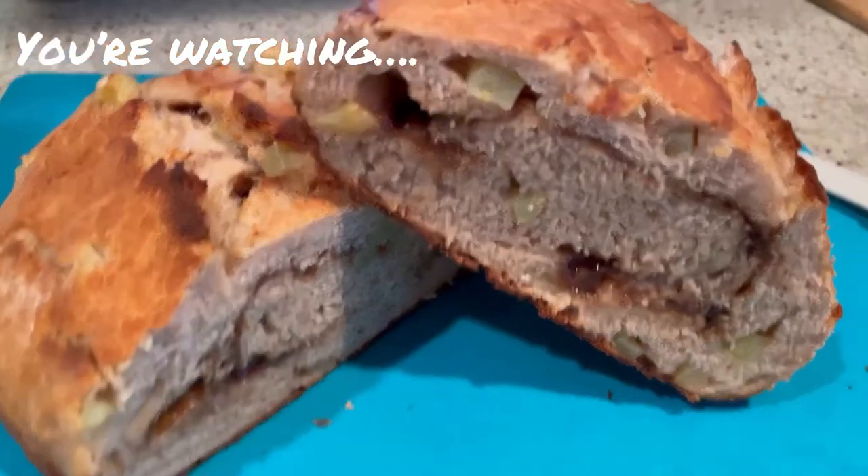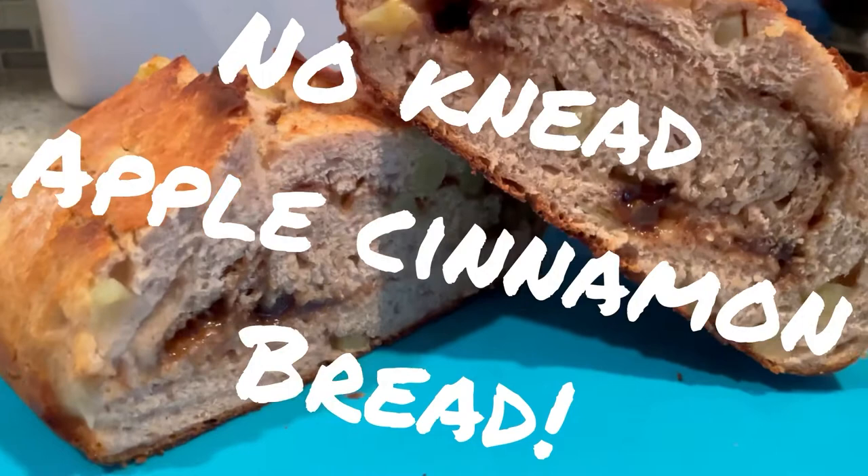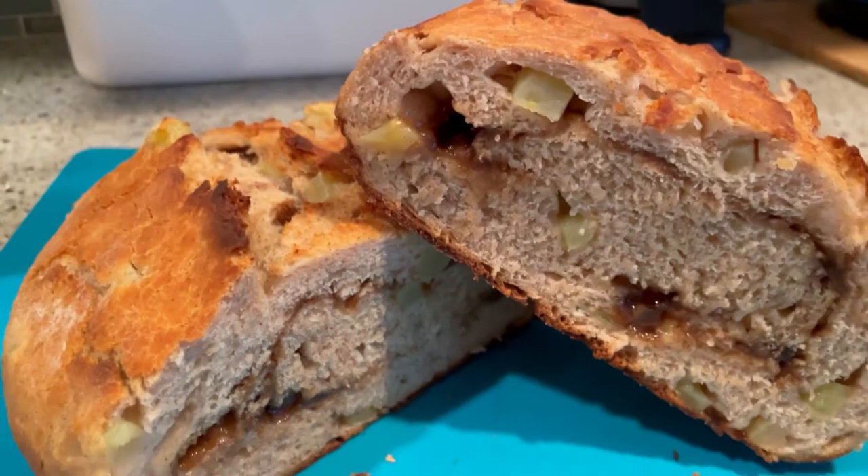Today we're making this super delicious, super easy, no-knead apple cinnamon bread with a brown sugar maple swirl. So beautiful, so delicious, and so easy to make. Want to see how we do it? Just keep watching.